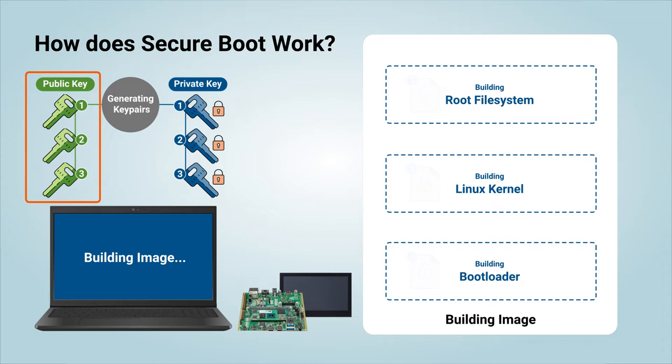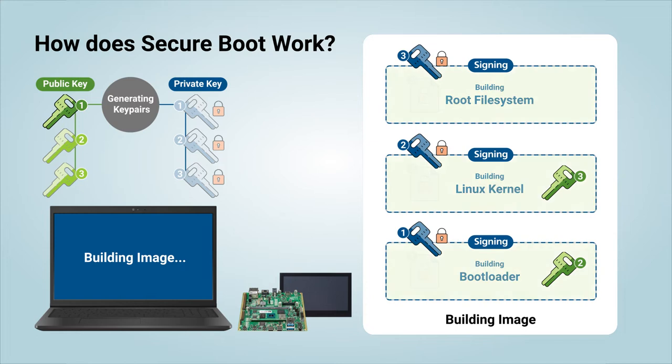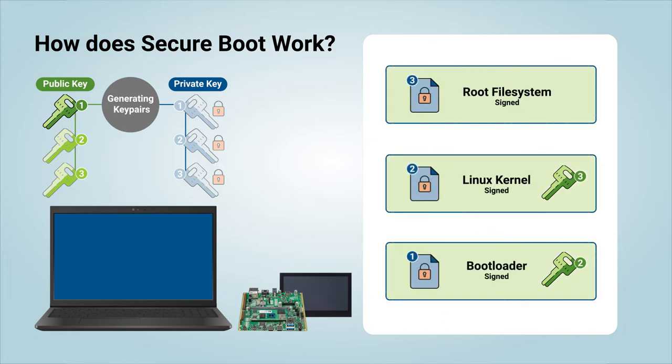As each one of these components is built, Yocto will add it to the public key of the next component. At the end, it finally signs each one with their corresponding private keys. This forms a chain which we call the chain of trust, where each component in the boot process is capable of verifying the authenticity and integrity of the next.